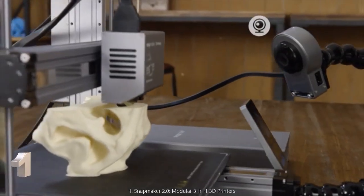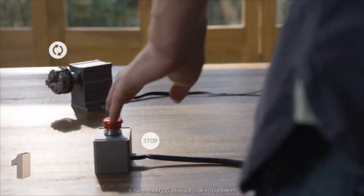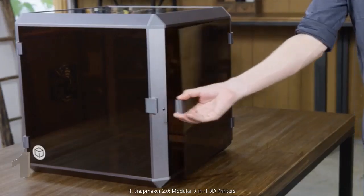You can further enhance it by adding an IP camera, a hand width, an emergency stop button, an enclosure, and more.